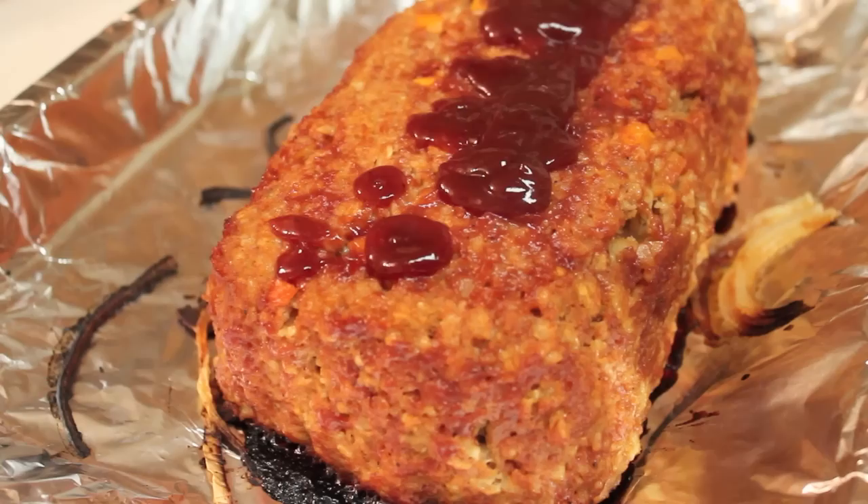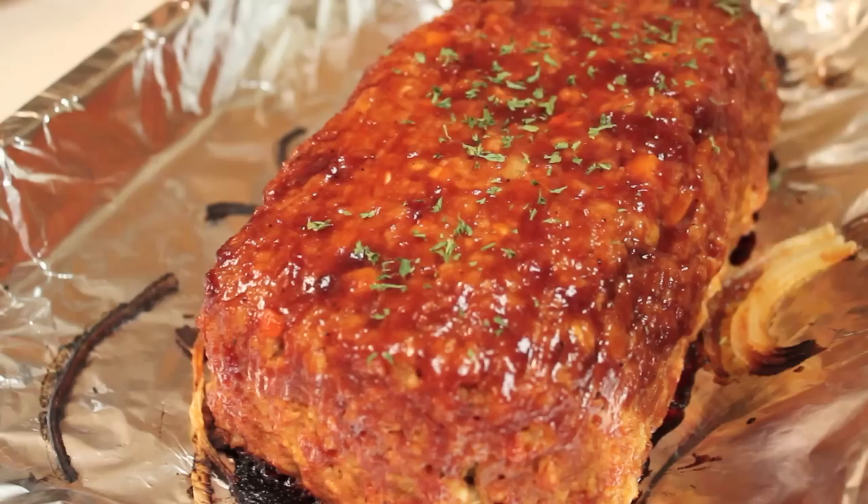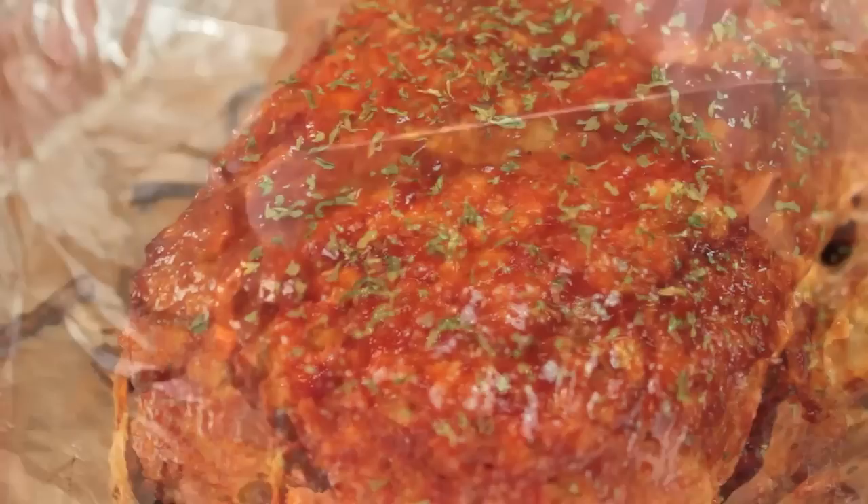When your meatloaf comes out, you're going to add more barbecue sauce — brush it on using your brush, or you can use a spoon or whatever works for you. We're going to leave it uncovered this time around. Before we place it back in the oven, I like to use parsley flakes — just sprinkle a little bit on top to make it look nice and pretty. Now we're putting it back in the oven uncovered for about 10 to 15 more minutes.